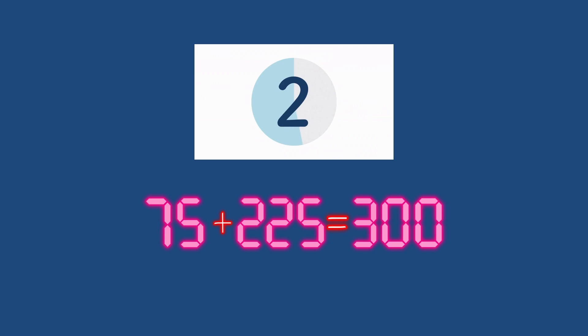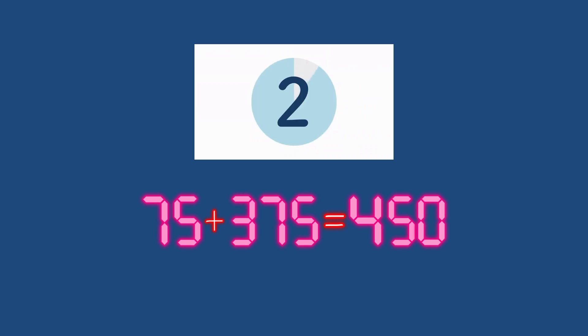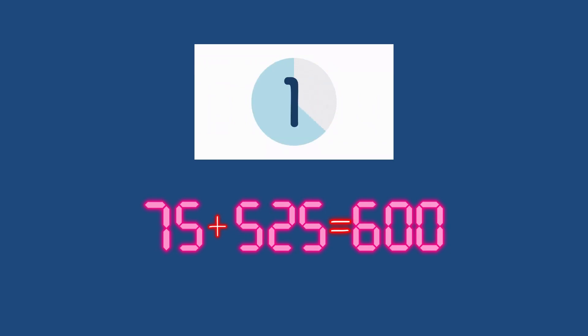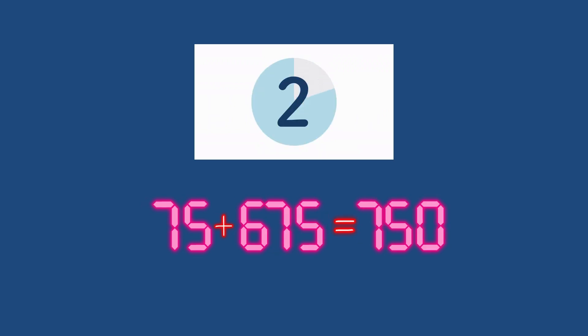75 plus 225 equals 300. 75 plus 300 is what friends? 675. 75 plus 600 is what friends? 675. 75 plus 675 is what? 75. Good.